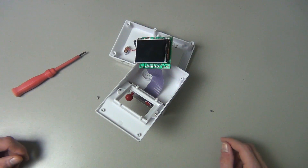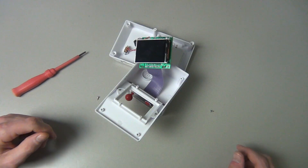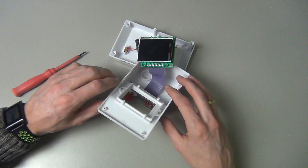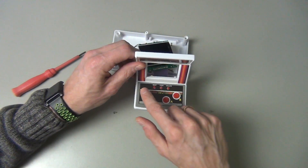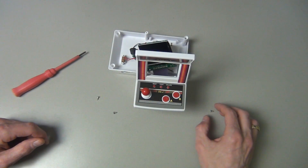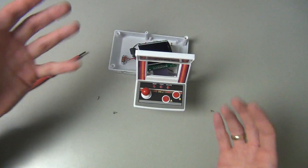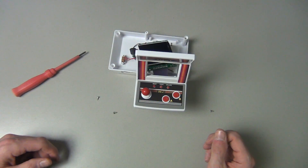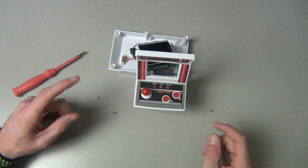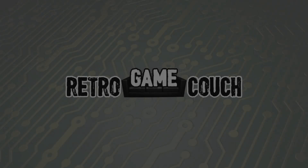So would I recommend buying one of these? The screen is nice, the sound isn't too bad, and the face buttons are pretty clicky. However, the joystick is horrible, the game selection is questionable, and the replay value just isn't there. I'll probably put this on my retro game shelf and never turn it on again. Thanks so much for watching — I hope to see you next time on the Retro Game Couch.